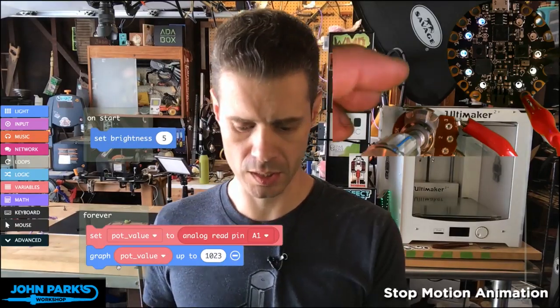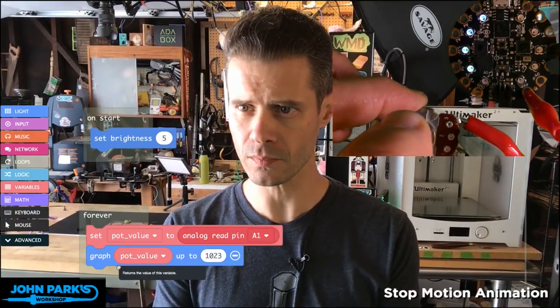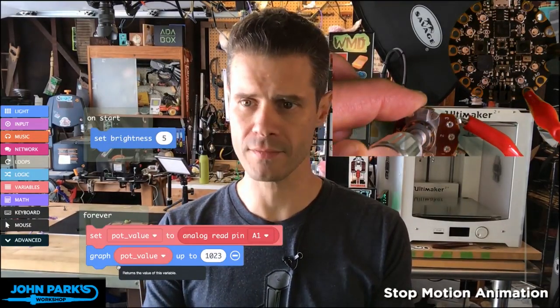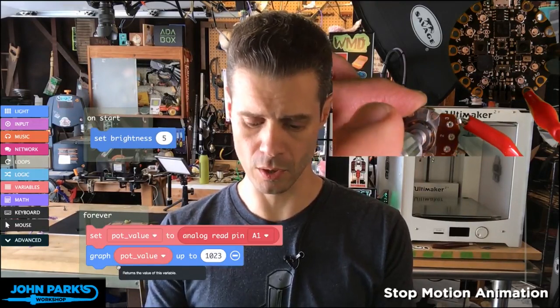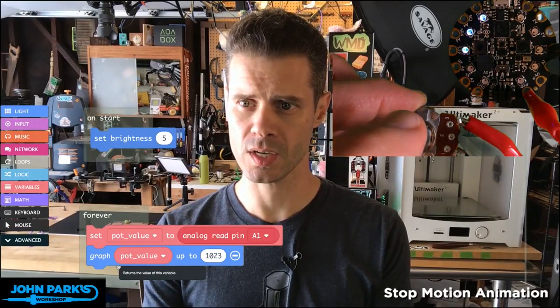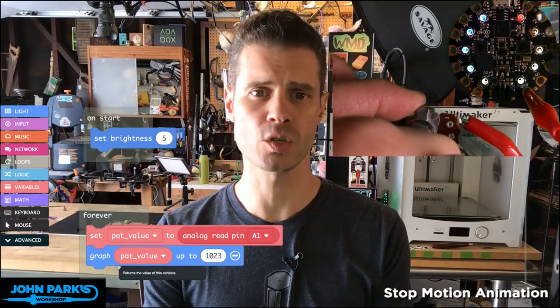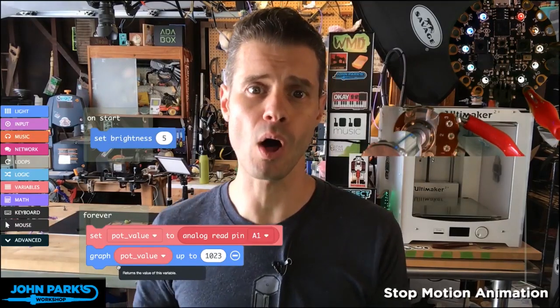So what this does is, if you look here, as I go down to 0 volts, it graphs that to 0 neopixels. And then as I dial this up, it is at about 1023 now, and so it has lit up all the neopixels.